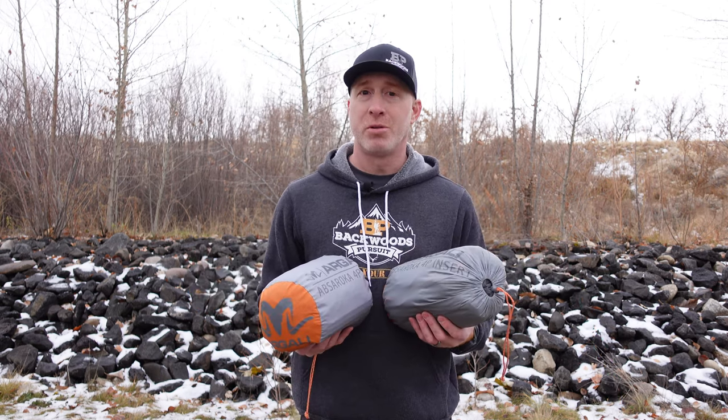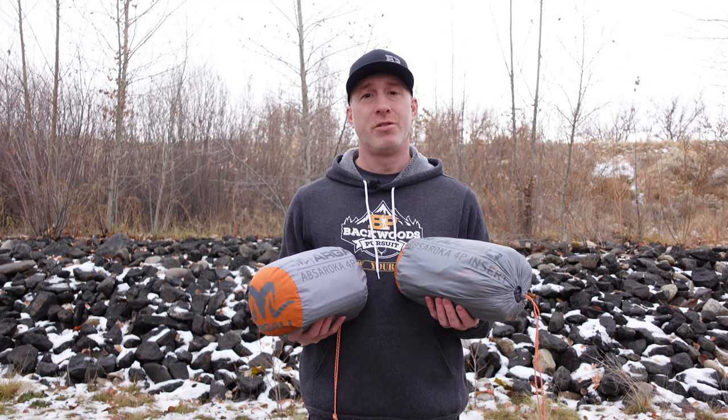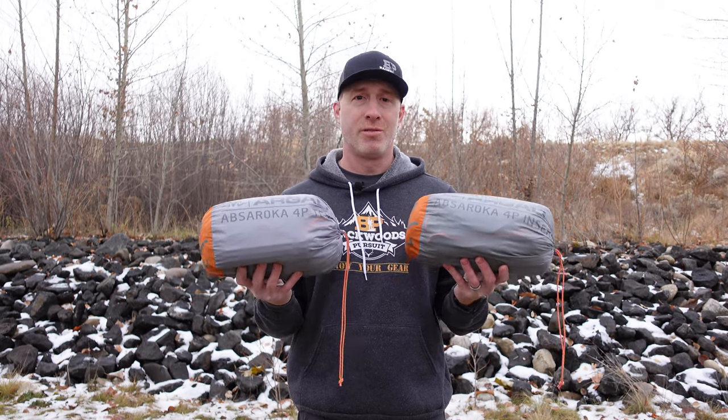If you hit that subscribe button and follow us on Facebook and Instagram, check out our website, backwoodspursuit.com — tons of gear reviews over there. I will put links to all that down in the description as well as a link to the Argali Absaroka tent so you can check it out for yourself. Let's get started.